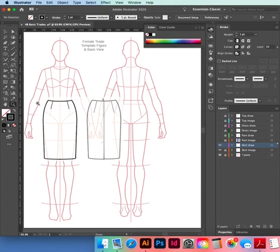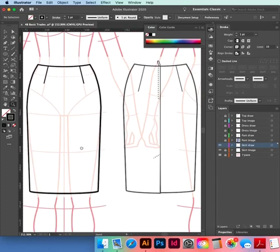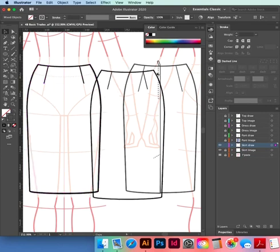Zoom in — click Z on your keypad. What we're going to do is copy the front to make the back: black selection tool or V on the keypad, hold down Option, drag to the right.